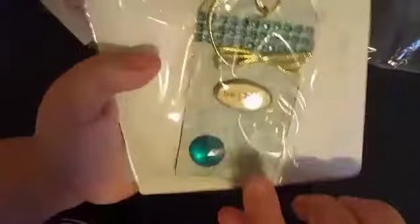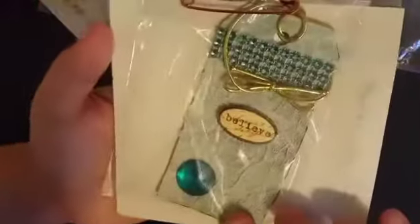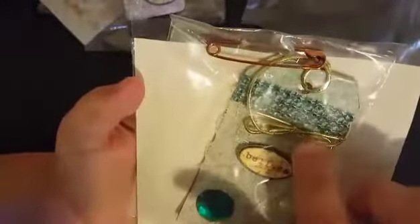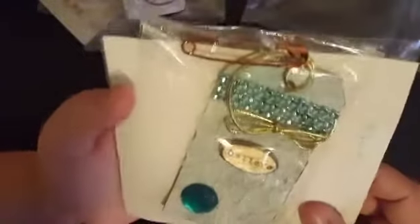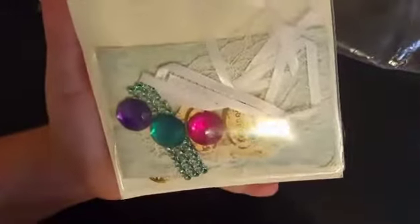And then here goes the last one, and this one's quite similar to the one that she made for me. It's got the lace in the background and the bling piece going up to the top. It's got 'Believe' on it. And this one's got gold cording throughout there for her little ribbon. Super cute. All the backs of these tags are covered, so she has included enough paper to cover both sides of the tags. And then here goes the pieces for it.